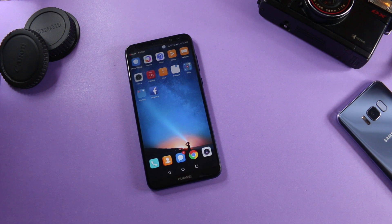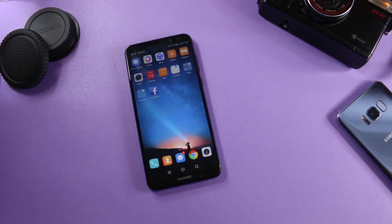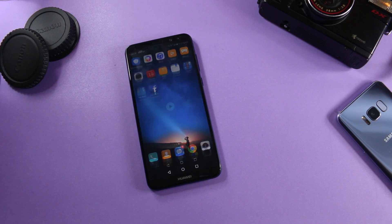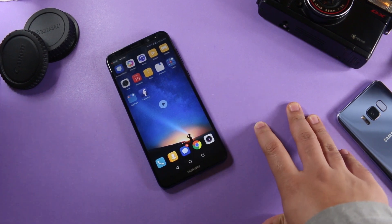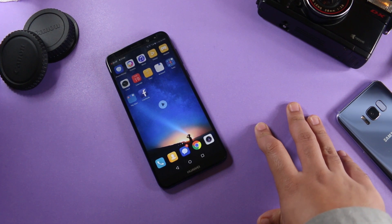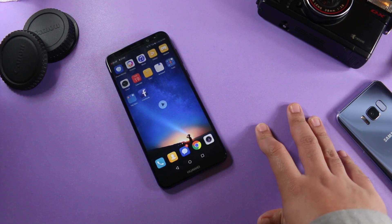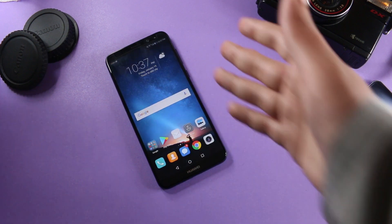There was no problem — the screen recording is smooth, with no jitteriness or lagginess. If you remember from my Huawei P8 Lite video, the UI lagged when you were recording screen. One problem with the built-in screen recorder is that it can only record up to 5 minutes. So I would recommend you install Easy Screen Recorder from the Play Store, which allows you to record your screen for longer.